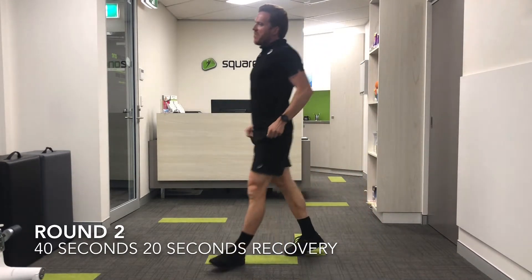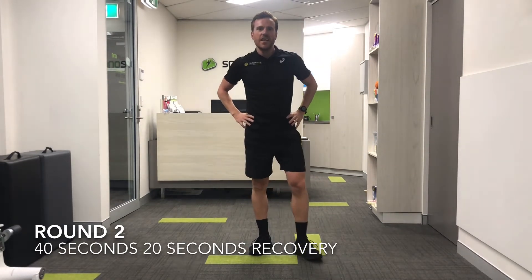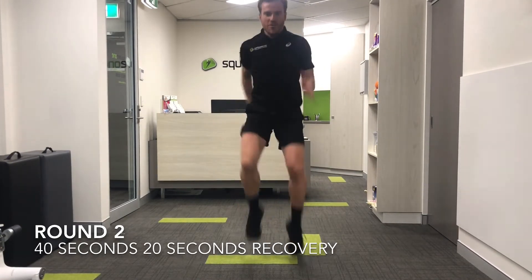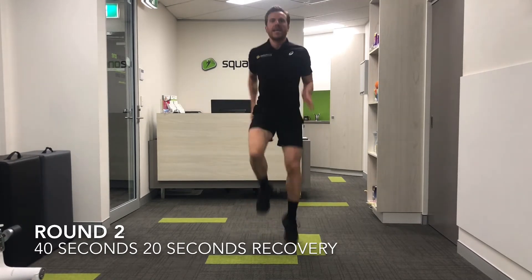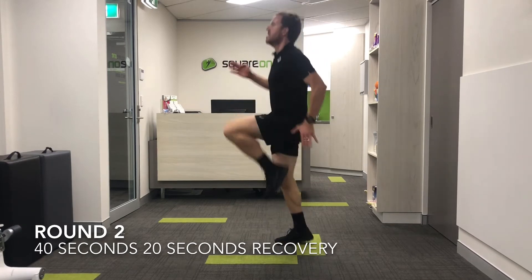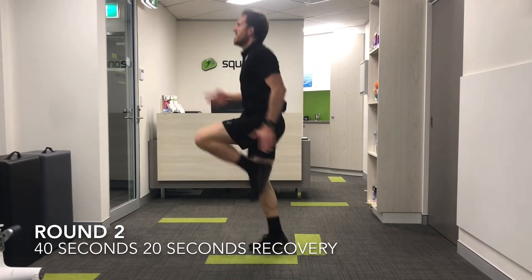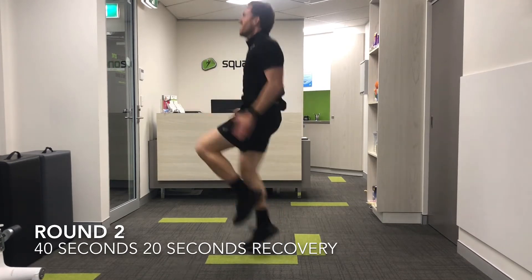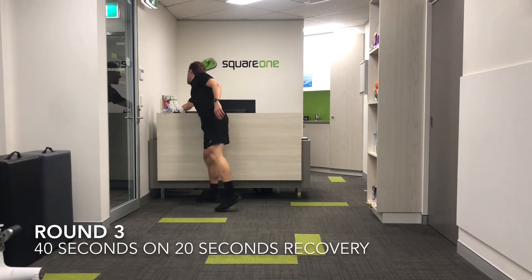Now back to the hard one — jogging on the spot with a hip drive. 15 seconds recovery — take the oxygen in and get ready to go again. Let's go, driving through — keeping working, keeping that back straight, getting the knees up, driving through the hips, being on the toes. Halfway through! We're going to go again in five seconds.